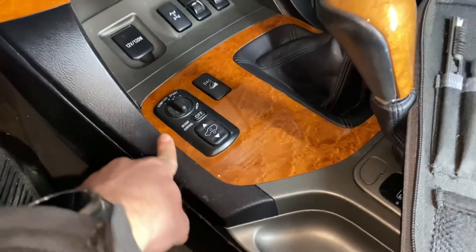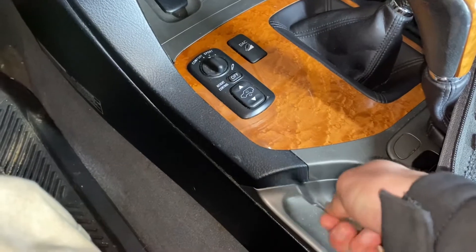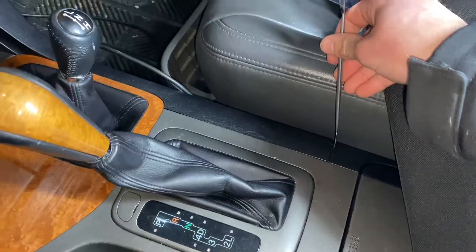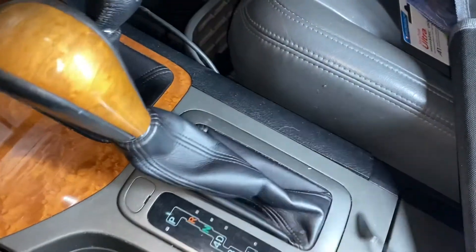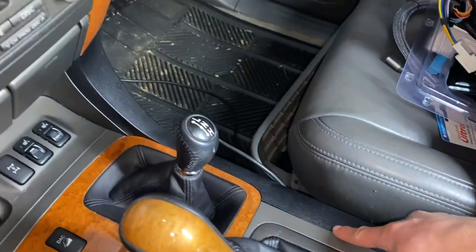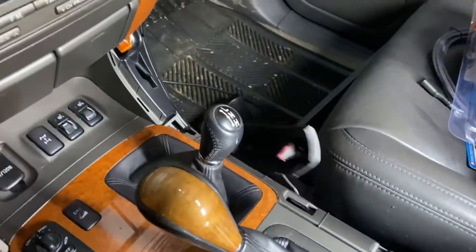I'm going to start by removing these two plastic trim pieces. If you start right around here, work your tool in and just pry up, it'll pop right off like that. Same thing goes for the other side — this one starts a bit further back but it's the same concept. You might have to move the seat back to get underneath it here. I've pried it down and popped it off.